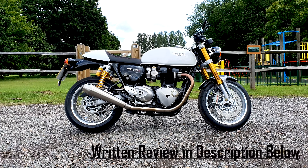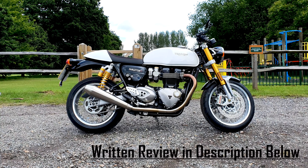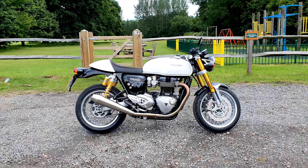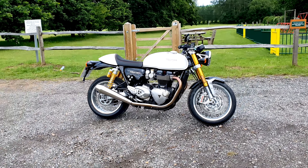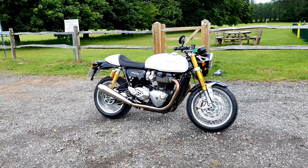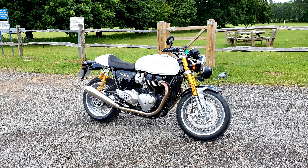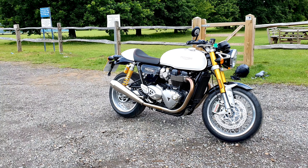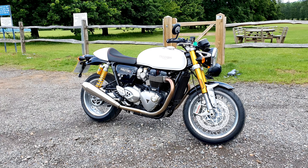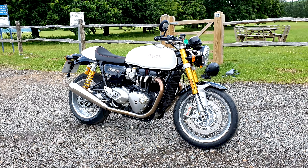Very excited to be reviewing this bike finally. Before I jump into the review, I just want to say thank you to the subscribers — I've hit a thousand subscribers. I do have a special video I'm going to be doing for it. I was going to do it on the weekend, however I had some bike problems, so I couldn't do it, but there will be something coming in the coming weeks, which will be a little bit of an adventure, similar to the last special I did.